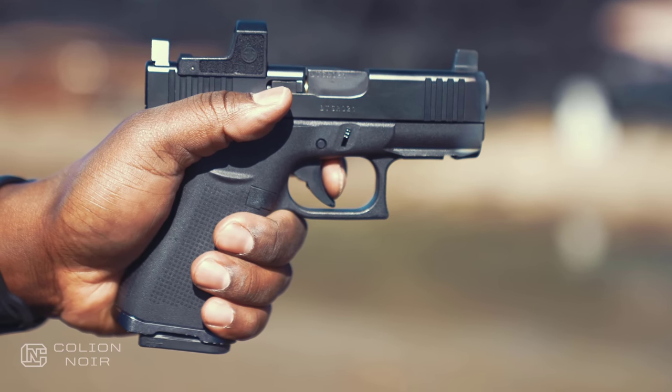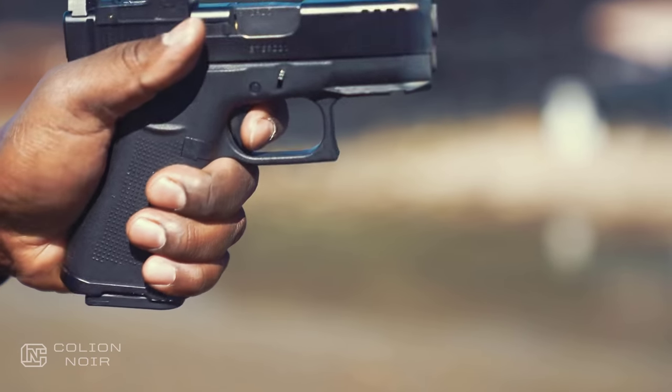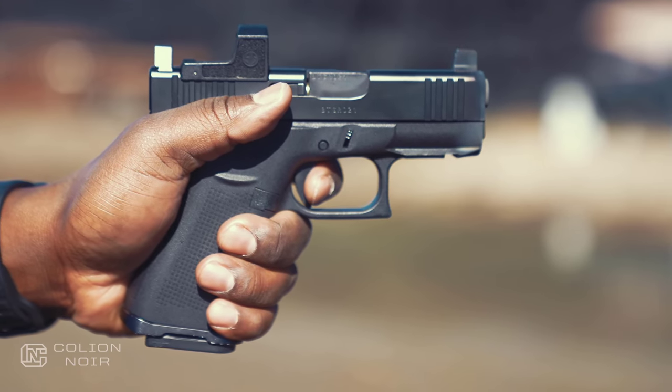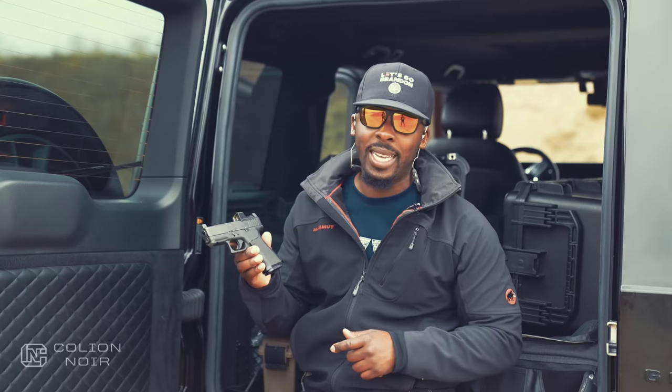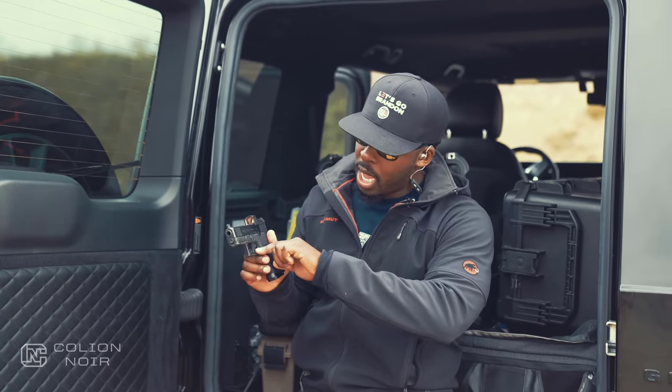I kept the stock grip because I think it does a good enough job — if I changed it, it'd be purely for aesthetics. I left the magazine release pretty stock as well, but I am going to change that to a metal magazine release from Shield Arms. They do recommend doing that, so I'm going to be doing that soon.